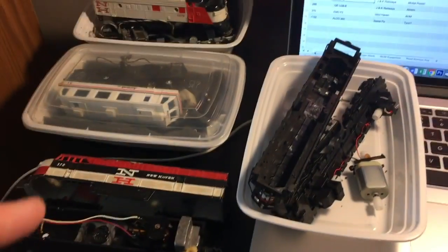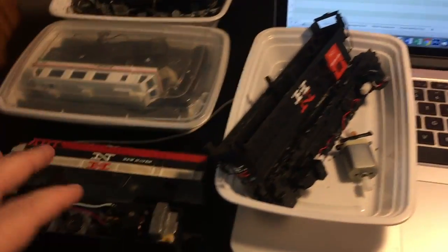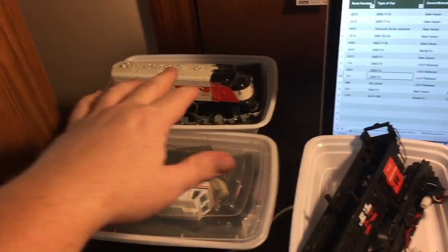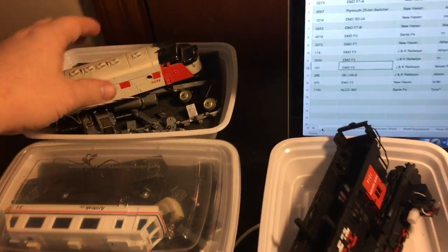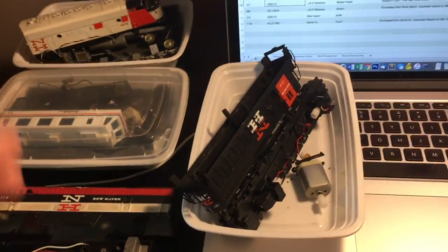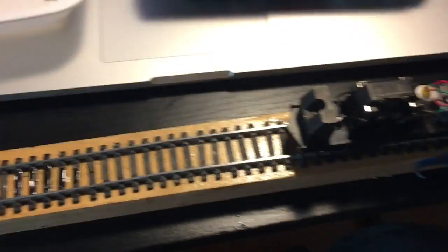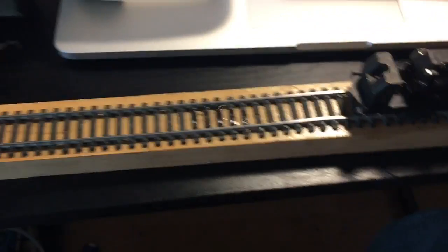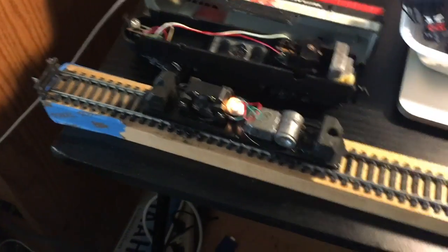A couple other projects in various states of completion. I have some New Haven locomotives that are all being cleaned, lubricated, and repaired, and then they'll go back to running. This is my little tiny test track that I use to run my engines — nothing special. Got to get some new traction band for this guy, but he runs great when he's got some traction.